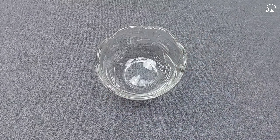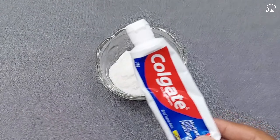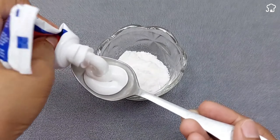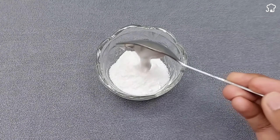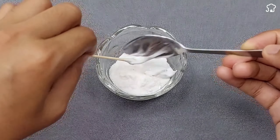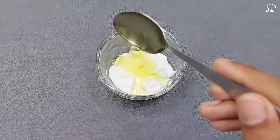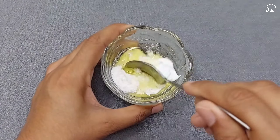To begin, we will prepare a container where we will pour two tablespoons of salt. Then we will add a tablespoon of toothpaste and a tablespoon of soap to the same container. With a spoon, we will mix carefully all the ingredients until we get a consistency like the one shown in the video.